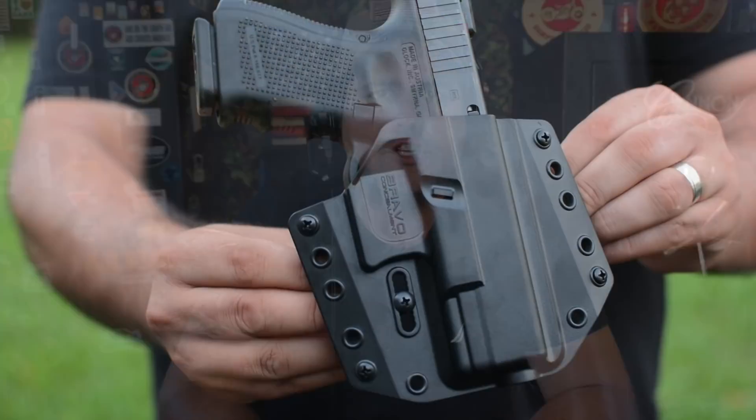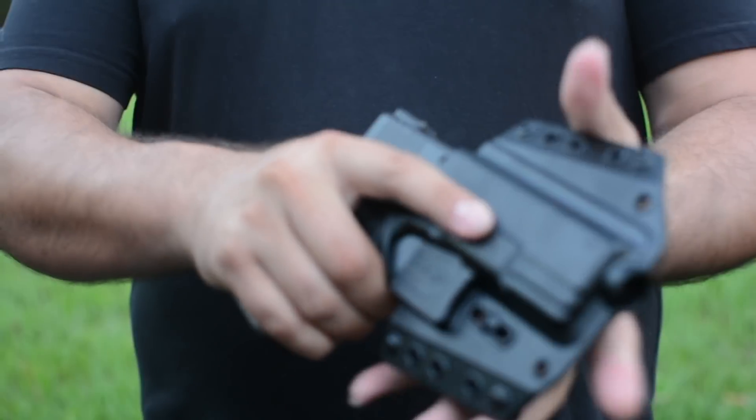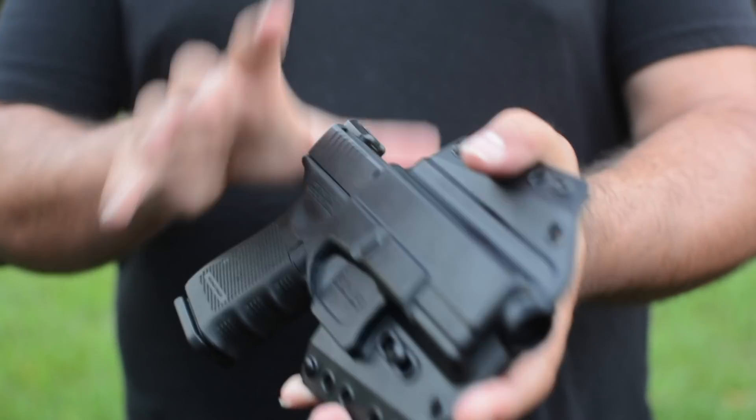Bravo Concealment came out with a new holster, the 3.0, and we actually got one here on the channel for Glock 19. We're going to take a look at it, give you a first impression, put it on, and in the next few months — probably four or five months — do a full review. I don't get to wear a lot of outside-the-waistband holsters down here in Florida, but it's starting to get cold so there may be a purpose for it.